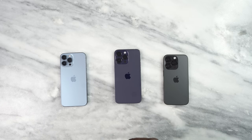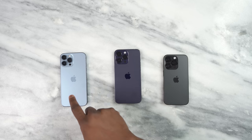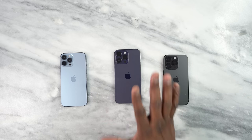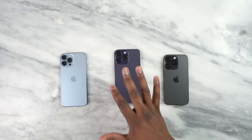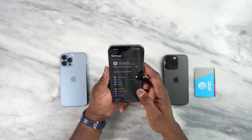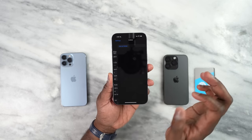We have three devices here. This is my 13 Pro Max, which has a physical SIM card in there, and this is the iPhone 14 Pro that has an eSIM. Now the 14 Pro Max in the center does not have any SIM whatsoever, so it has no cellular service. Let's go ahead and showcase that transfer. We're going to pick this up, log into our device, and go to cellular.